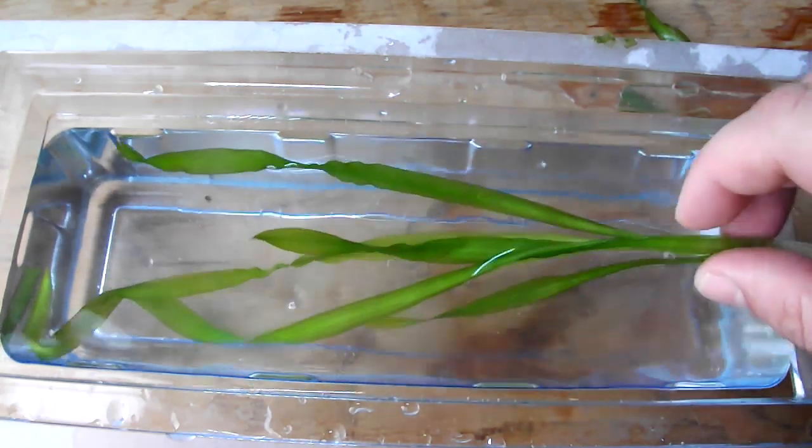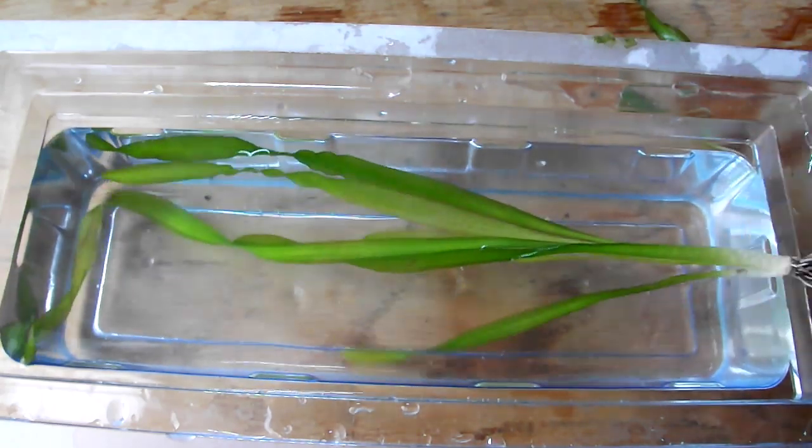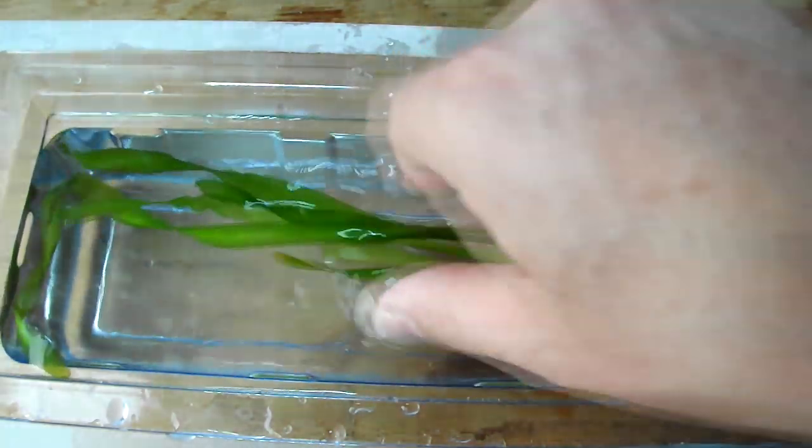It's quite widely used for the backs of tanks. People will tend to put some at the back of their tank just to fill in the glass, and it can also be put to one side so it trails over.